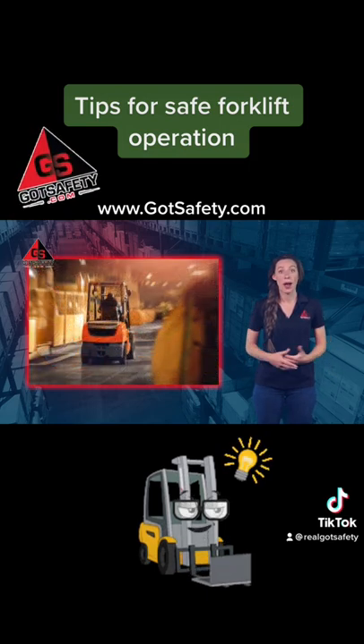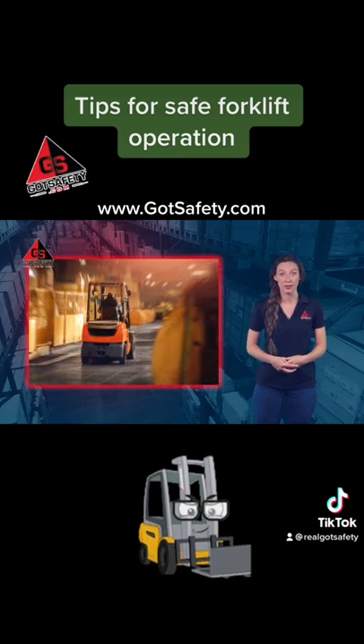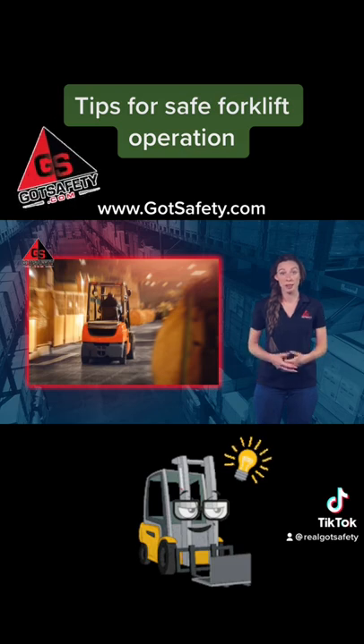Ensure that all aisles or paths used by forklifts are kept clear. Clean any spills or clutter immediately.